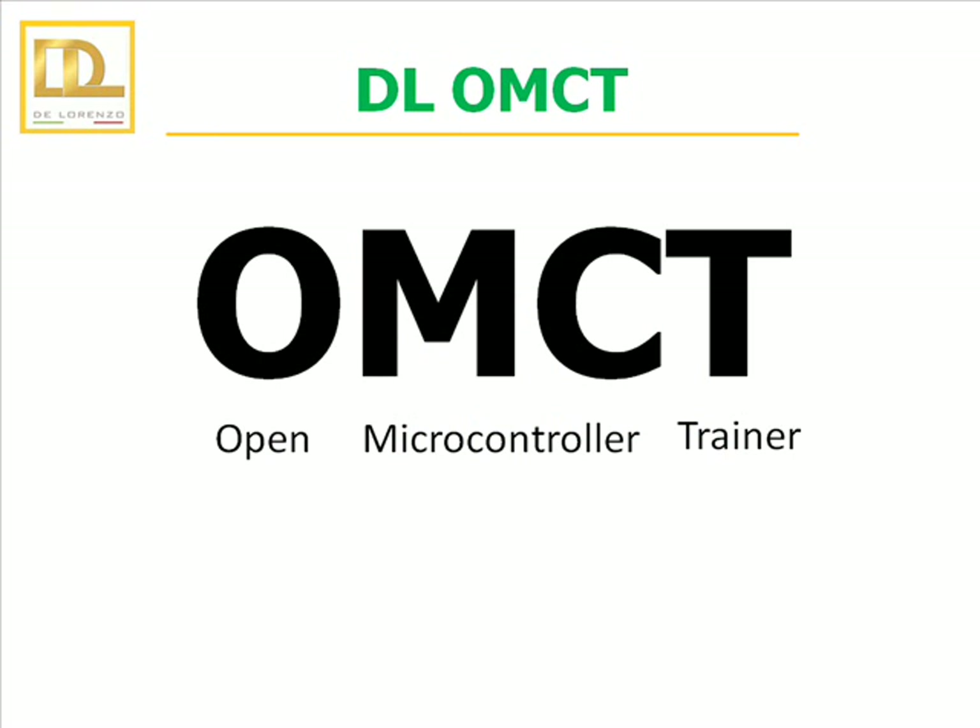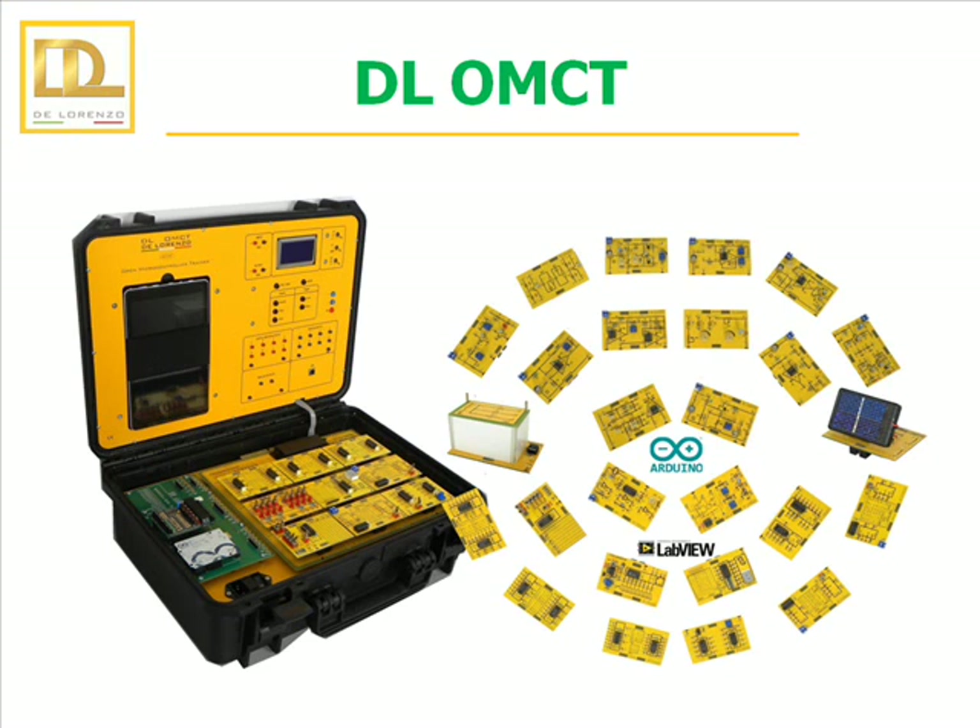The Open Microcontroller Trainer. As its name suggests, the DeLorenzo Open Microcontroller Trainer is a didactic trainer that allows the student to study the principles of microcontrollers in an easy and practical way. It is a complete tool for developing your own applications on electronic circuits and microcontroller programming.